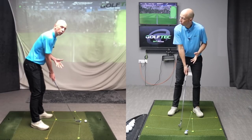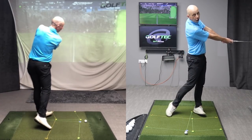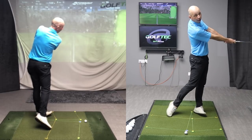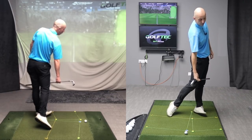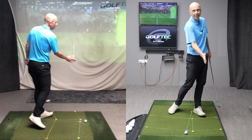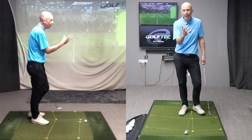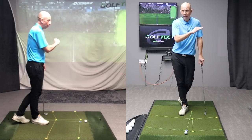So let's discuss what 90-90-90 refers to. It's a position in the follow-through where the right arm — the trail arm — and the club are more or less parallel to the ground. At that point in time, my shoulders, my hips, and my knees have turned through 90 degrees. That's where the 90-90-90 comes from. It's a checkpoint in the swing where we're trying to achieve at least close to that amount of turn.